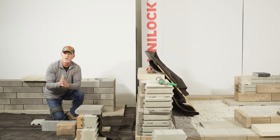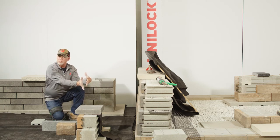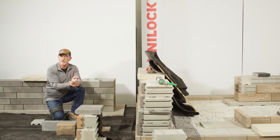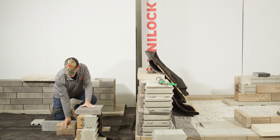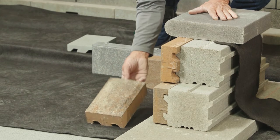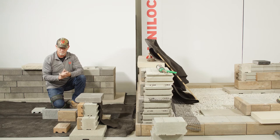Before we do that, I want to point out some of the diversity in the fascia panels. The backer system truly is the workhorse of the Ukara system, but there's so much diversity here in the panels. I just wanted to throw here a pitch panel — this is a Bavarian pitch, kind of a rock face look, more chiseled, more natural.